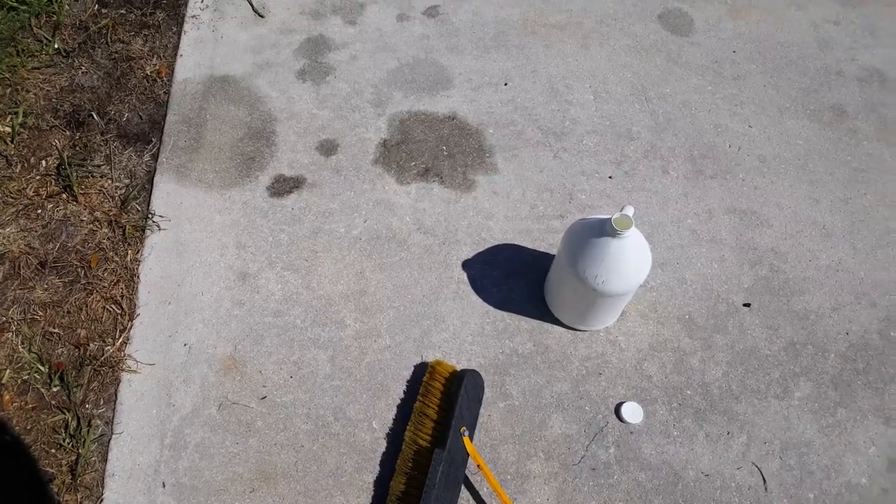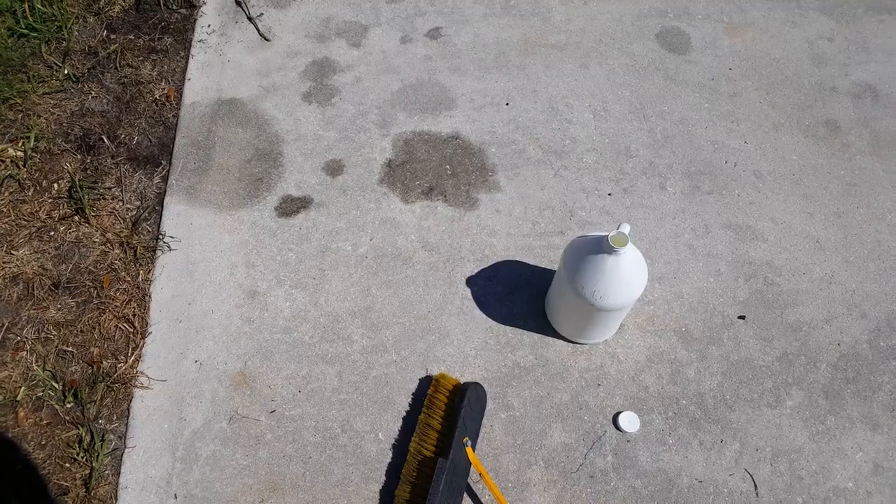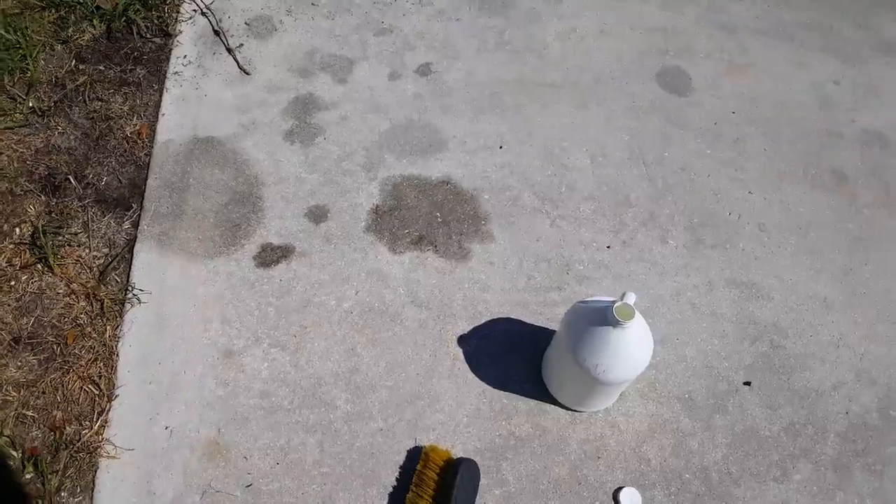What's up guys, Mark with Pressure Power Wash. We're going to do a demonstration here with EBC on these oil stains and see what happens. EBC recommends 100% — no mix ratio.